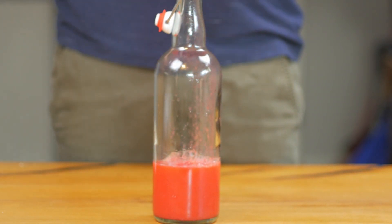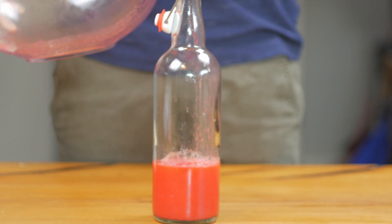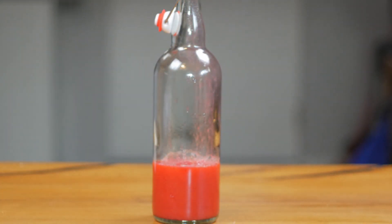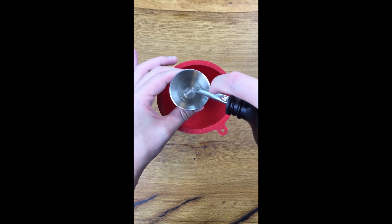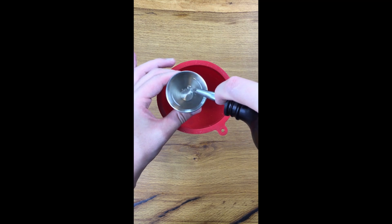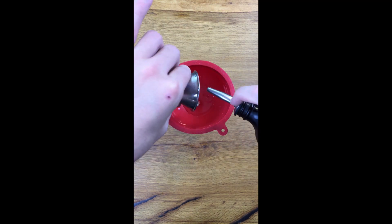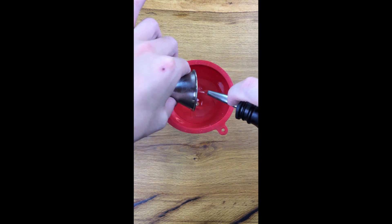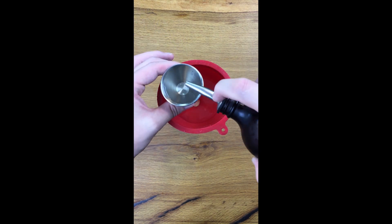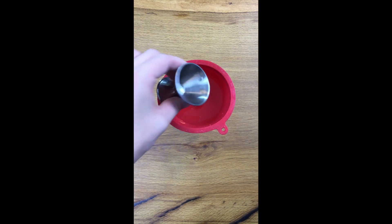The funnel's a little picky — it creates a seal so I have to jiggle it around a little bit. Now we're going to add our simple syrup. I just need to take my finger off the brake there. There we go — four ounces should do it.